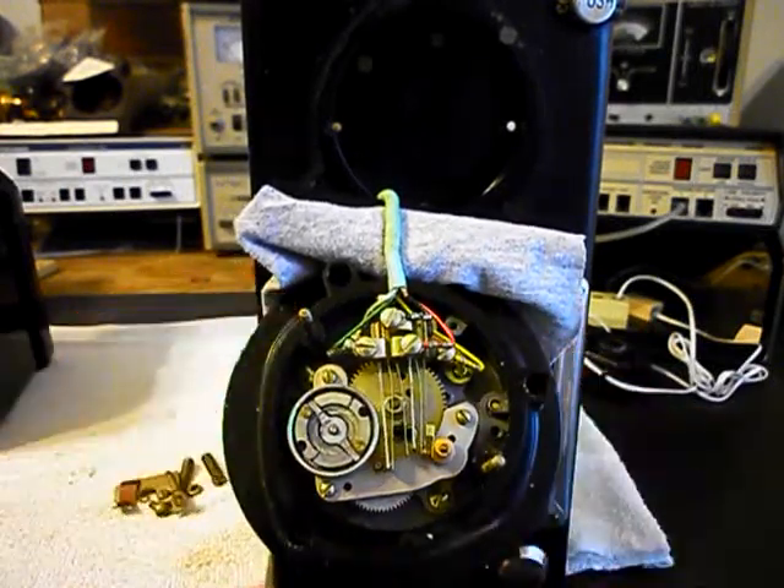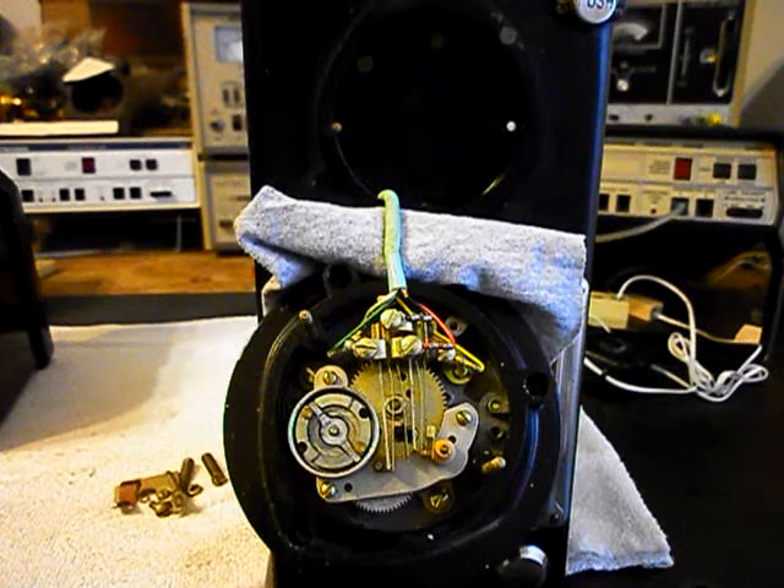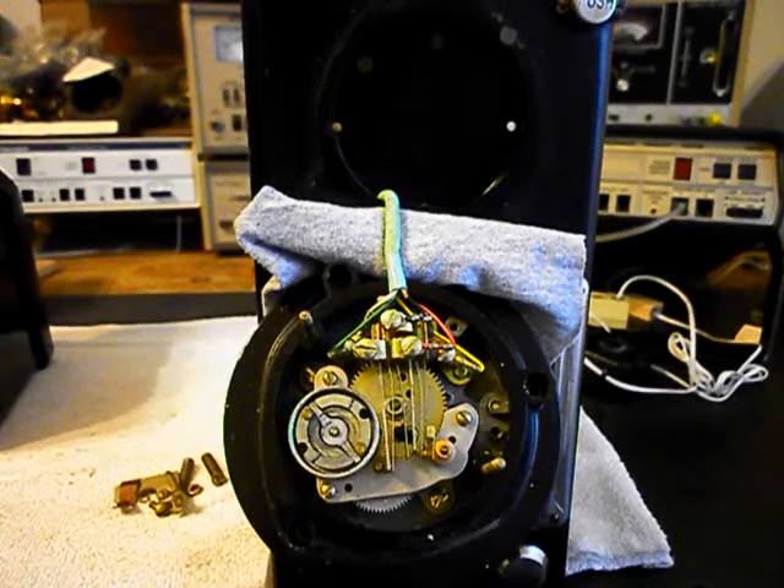We want to oil, clean, and adjust this rotary and then we're going to reinstall it into the front cover. We want to start working on our coin validator. We want to make sure all of our coins are falling through that validator and into the cash box area. We're going to work on some other issues, and then we'll come back and get some more video as we move forward in the repair and conversion of this three-slot payphone.